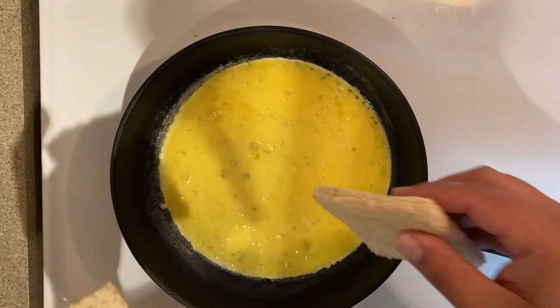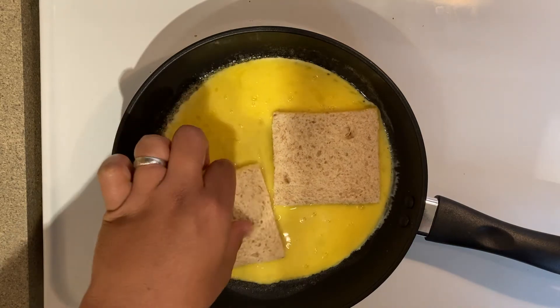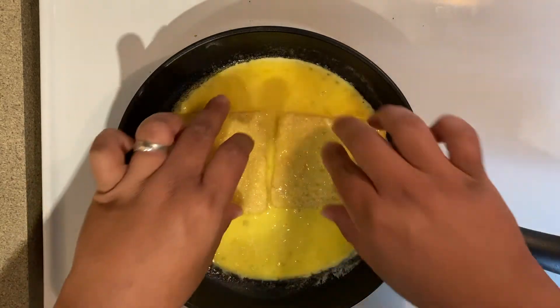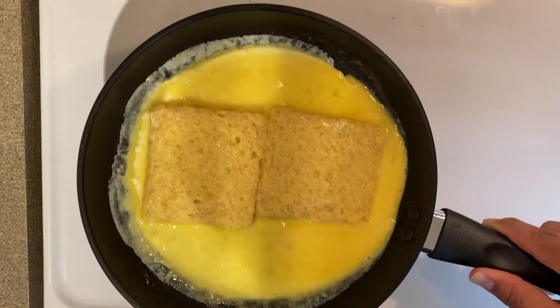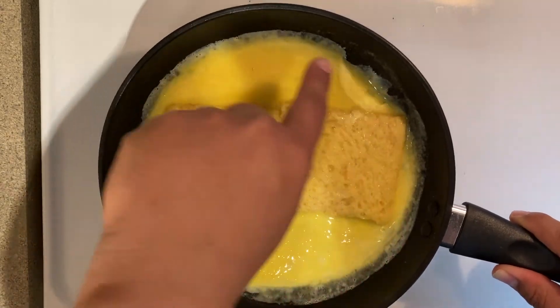I'm not a big fan of the crust on the bread so I went ahead and cut it off, but you can leave it on — it's up to you. So we're going to go ahead and put the bread in, flip it around, and we're just going to let it cook for a little bit. Make sure you move the pan around a little bit so the egg gets to cook on the outside.